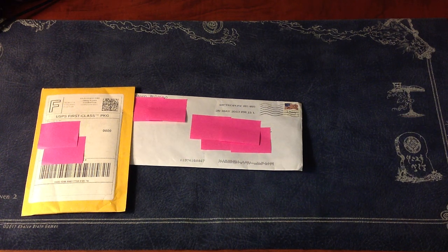What's up YouTube, Dr. G here. Today I have a very, very special mail opening for you guys. A couple of days ago after I got back from my trip to Seattle, I checked my mailbox and I found two packages there.